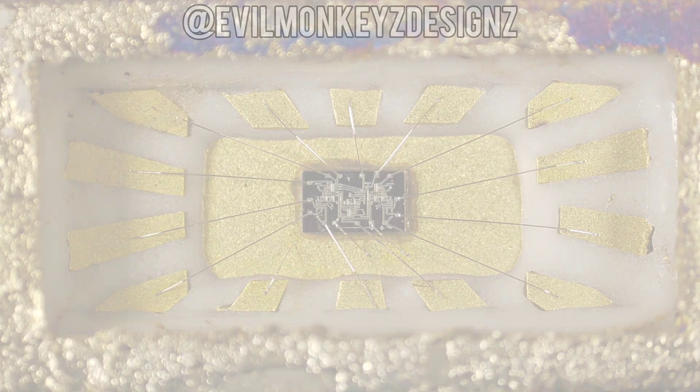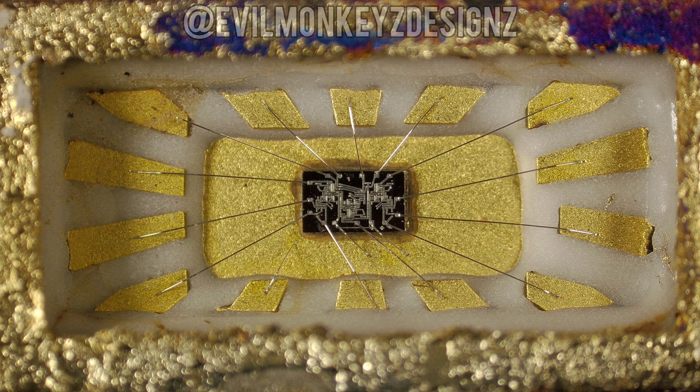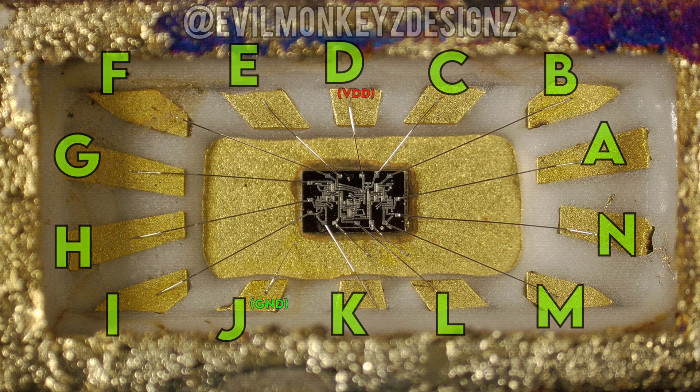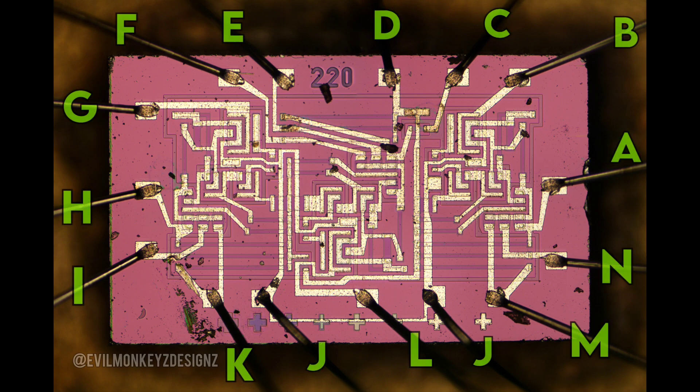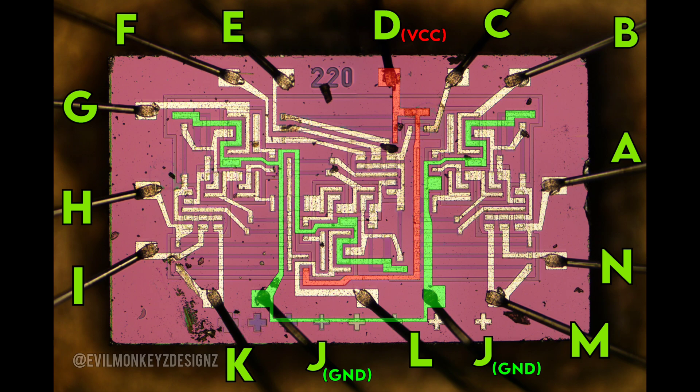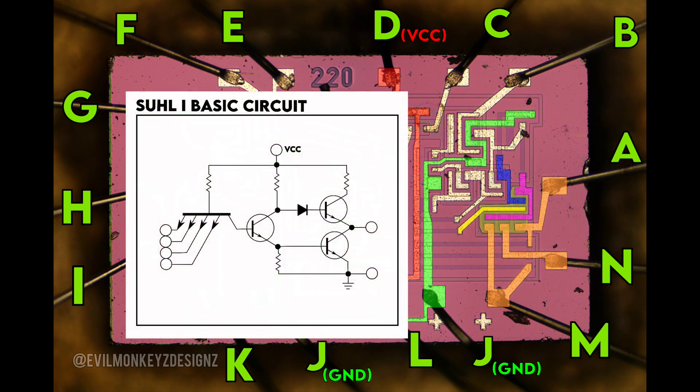Based on the pinout information on the datasheet and where the pin 1 marker is, I'm pretty confident this is how the part should be pinned out. Zooming in, we can then transpose this pinout to the actual silicon chip and even begin to trace out the power and ground nets. Next, I attempted to trace out some of the parts of this SUL basic circuit, which is everything to the right of this diagram. I should note I didn't trace out every circuit element, but I'm pretty sure that's what this is.